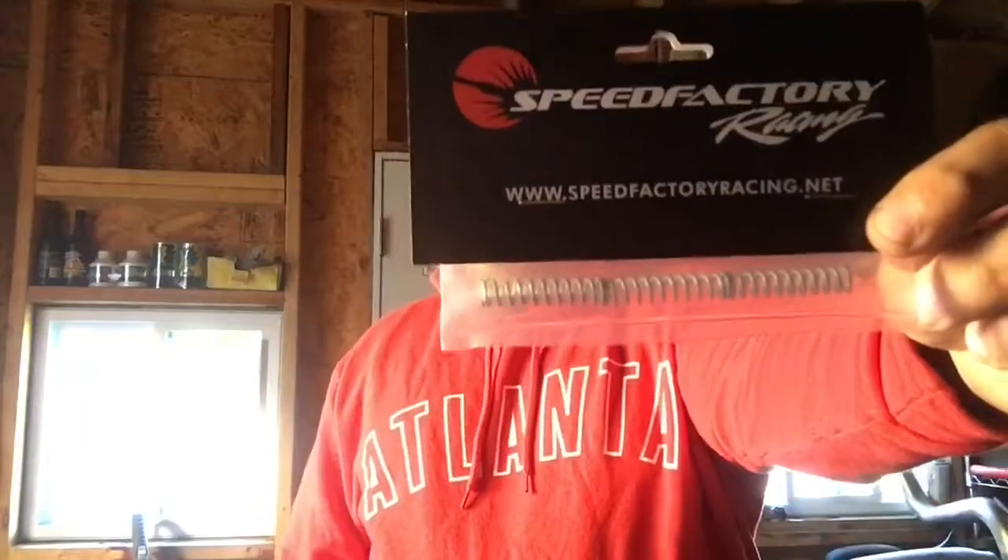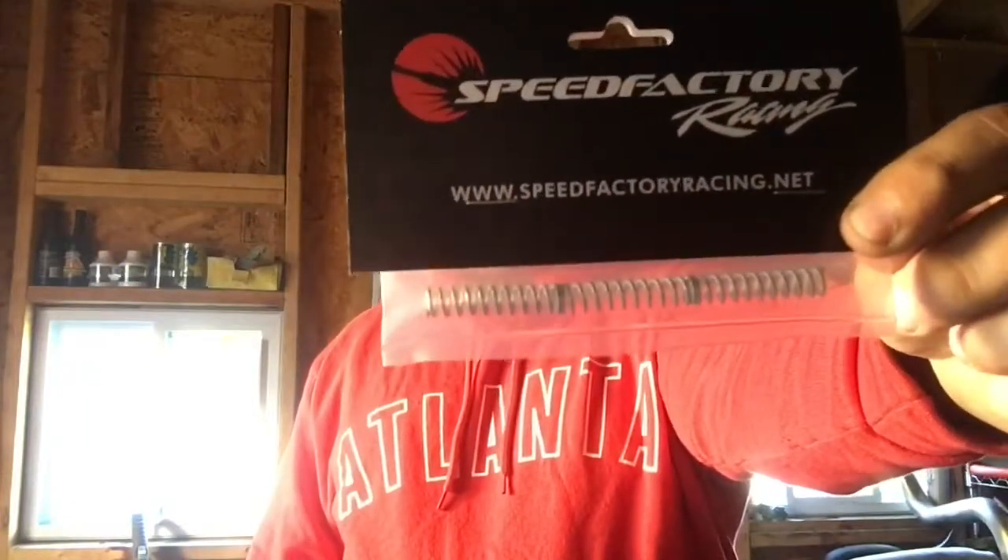Yo, what's up everybody, thank you for tuning in, it's your boy Space coming at you in another video today. I got an install video on my Speed Factory detent spring kit for K series. Essentially what this does is when you select a gear, it's basically gonna make it firm instead of sloppy, so it eliminates all the slack that sets in when you're going into gear.